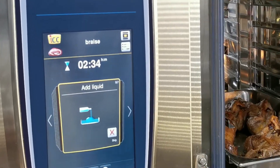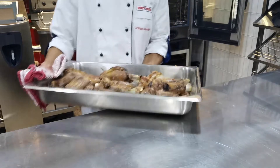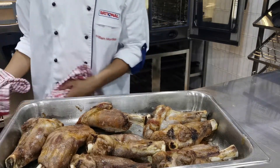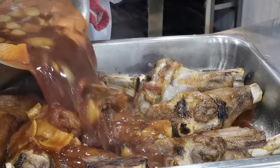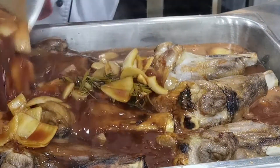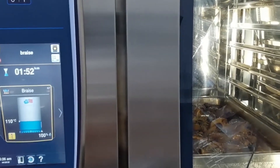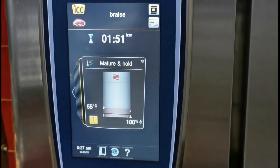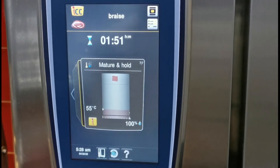The Rational has now prompted us that the sear has finished and to add our braising liquid. I'm just going to take it out of the unit and pour my braising liquid directly over the lamb shanks. I've reinserted my core temperature probe and now it's automatically going into the braise cycle, then automatically into the mature and hold, so it can cook overnight without me having to monitor it.